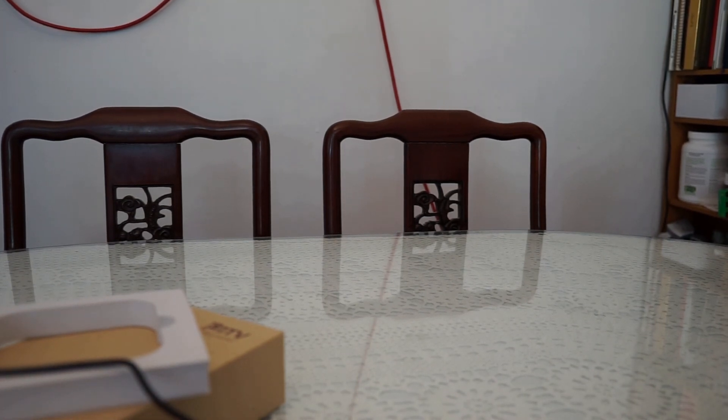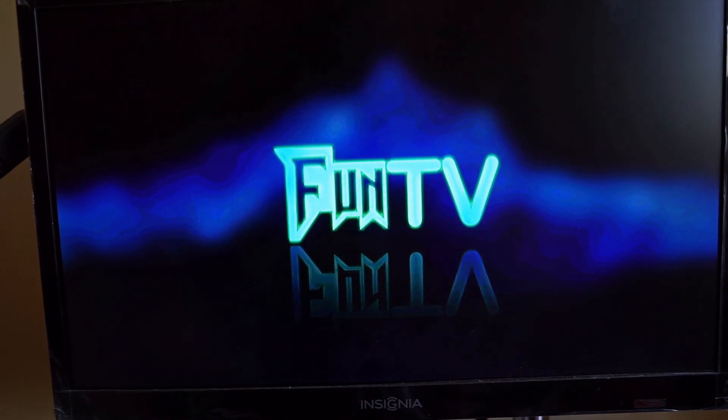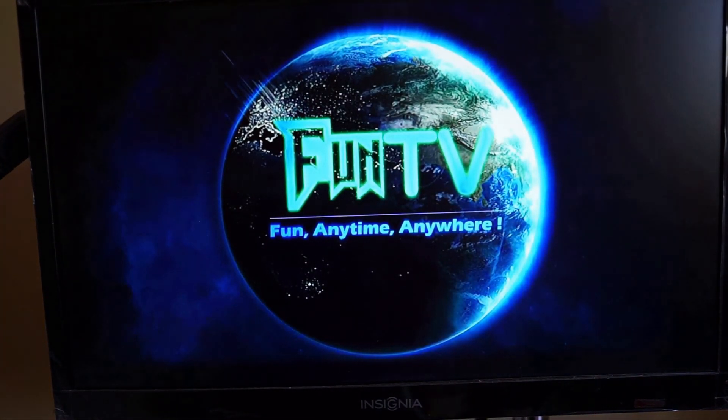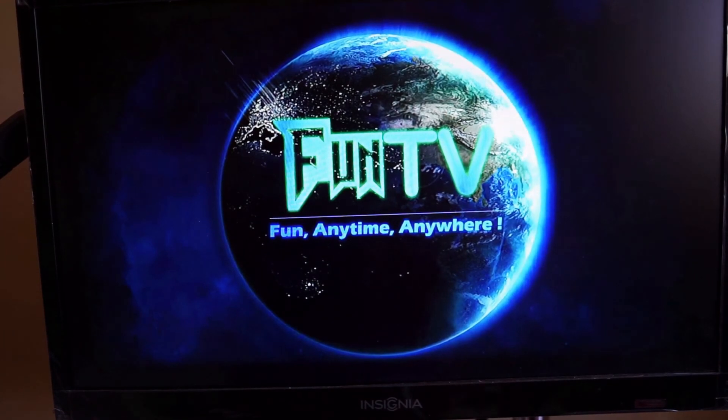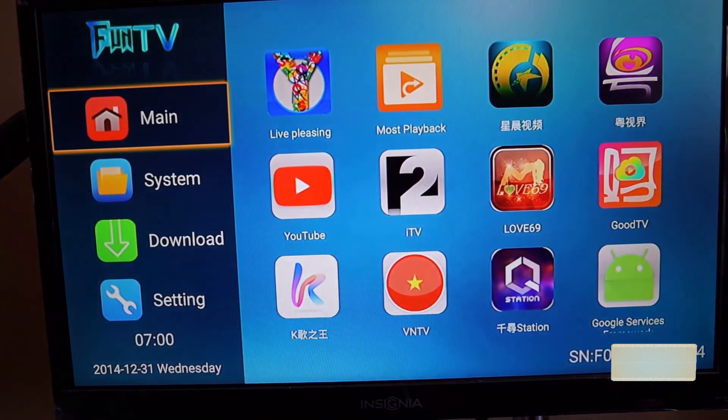Let's go to the actual functionality of the box. This is the first, initial boot up — showing the Fun TV logo. "Fun anytime, anywhere." That boot takes about 30 seconds.